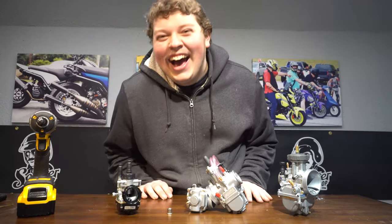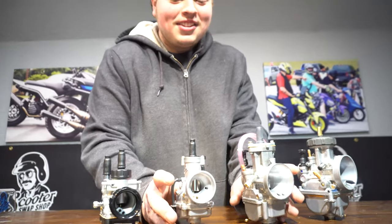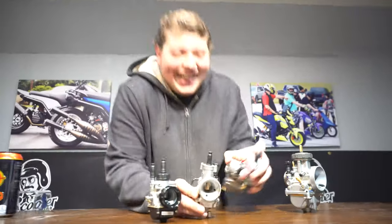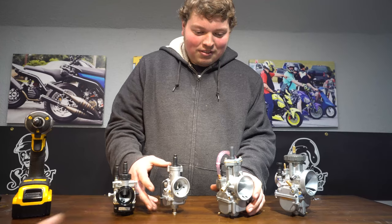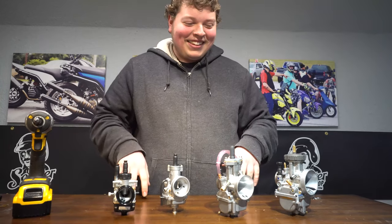We're going to go over all the different most common carburetors. Paul's going to hold them here and make sure that they don't fall down.